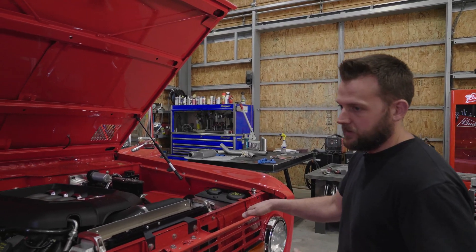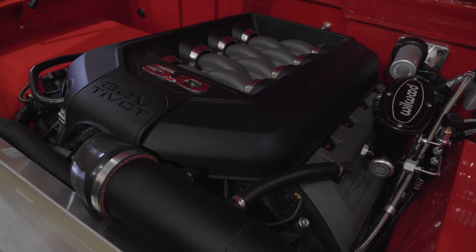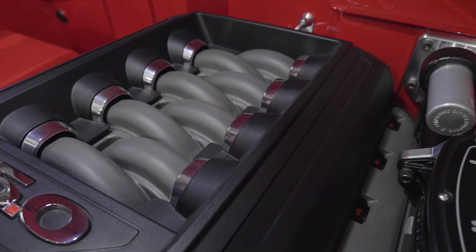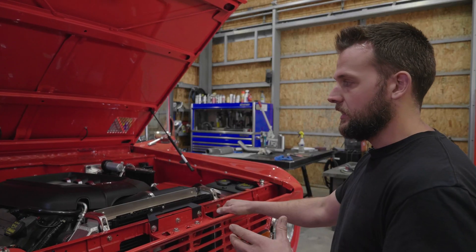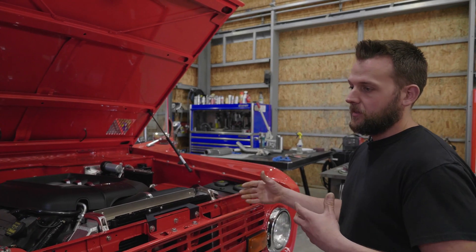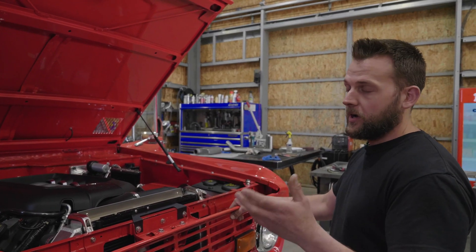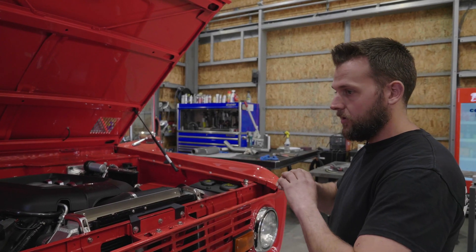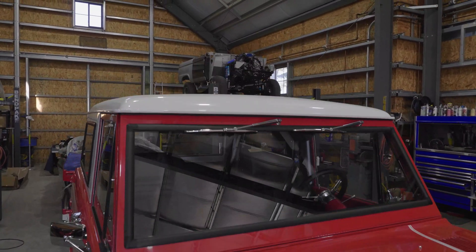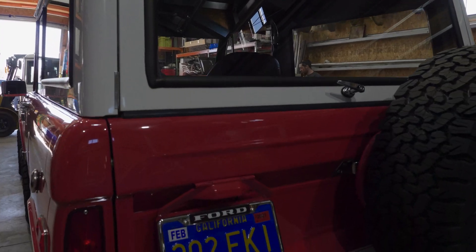This Bronco originally came to us and it was just supposed to be a simple wiring tuck clean up. We were going to do a serpentine system on it and an EFI conversion on the 302 that was in there. Upon disassembly we found that the 302 had more problems than we had originally anticipated, and then as we got into the project we found rust all throughout the entire Bronco. This Bronco is probably one of the worst cases we've seen as far as rust repairs.